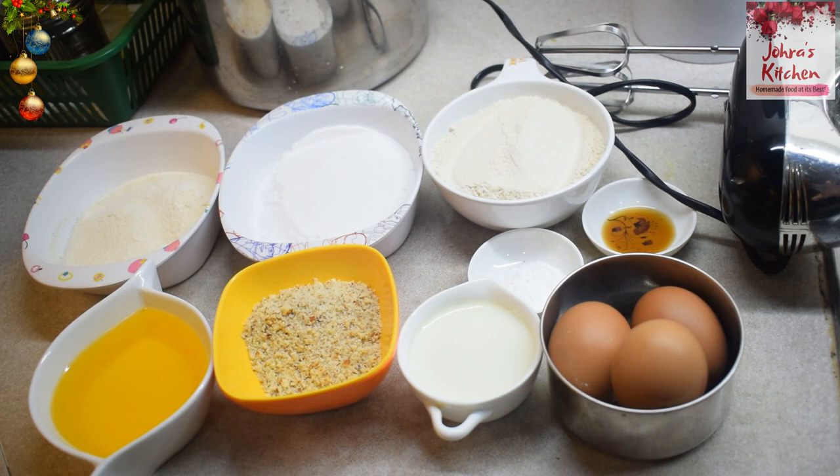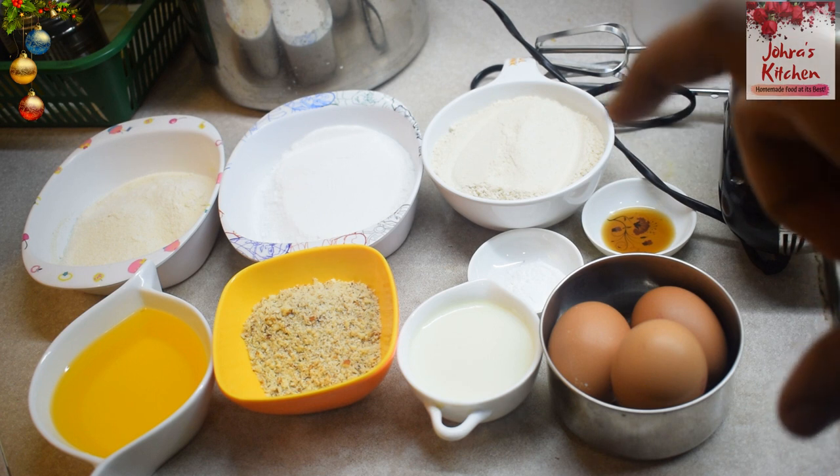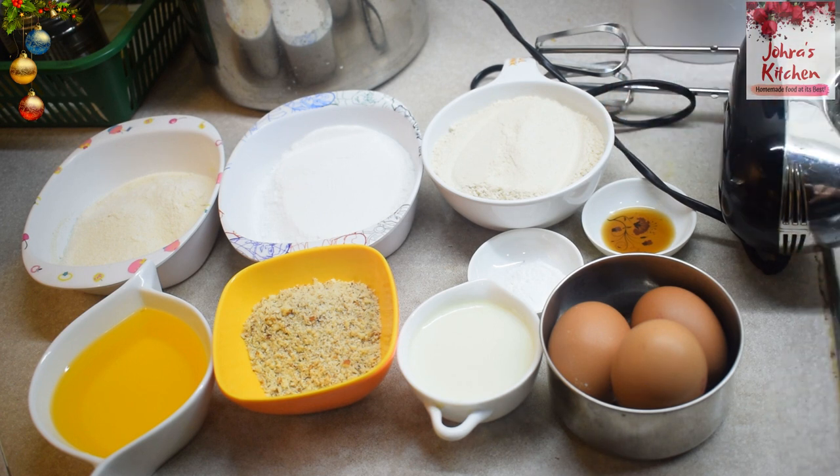Hello friends, welcome to Jorah's Kitchen. In the Christmas series, we are going to make another cake — Suji Almond Cake. It is very simple and easy to make. Get your ingredients ready. You can measure all the ingredients in the description box. Make sure all the ingredients are at room temperature before you use them.